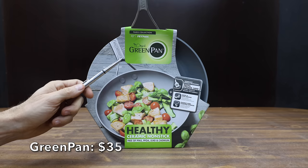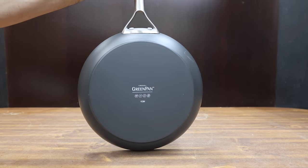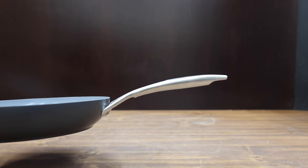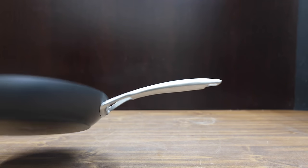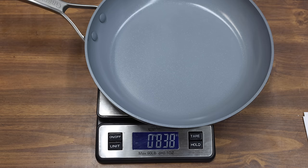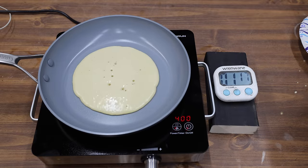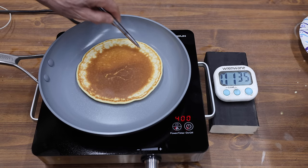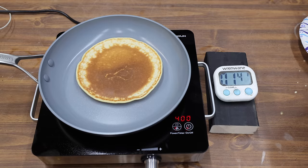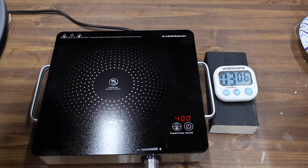At a price of $35 is this Green Pan brand. Metal utensil safe. They claim that it's a healthy ceramic nonstick pan, free of PFAS, lead, and cadmium, designed to heat up quickly and evenly. Made in China and weighs 838 grams. The Green Pan performed just about the same as the Cuisinart at 148 degrees of temperature difference. Just like the Cuisinart, the Green Pan is a little darker in the middle compared to other areas of the pancake, and the Green Pan is just too slick for the pancake to stick.